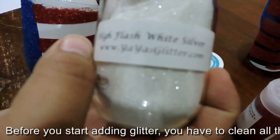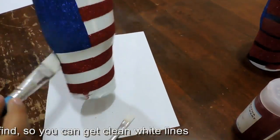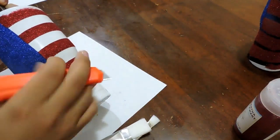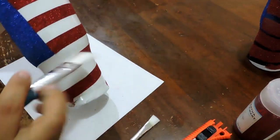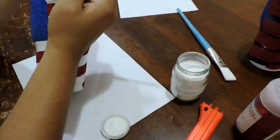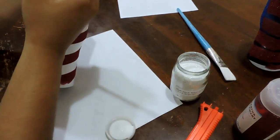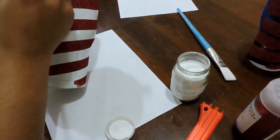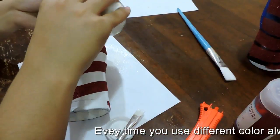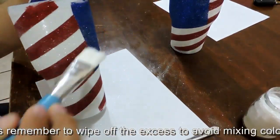Before you start adding glitter, you have to clean all the loose glitter you can find so you can get a clean white line. Every time you use a different color, always remember to wipe off the excess to avoid mixing colors.